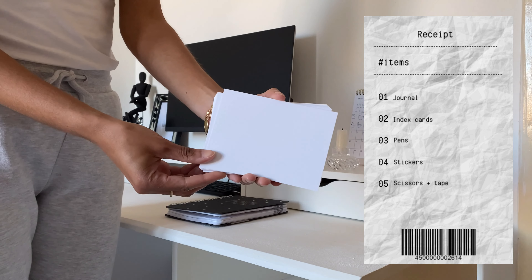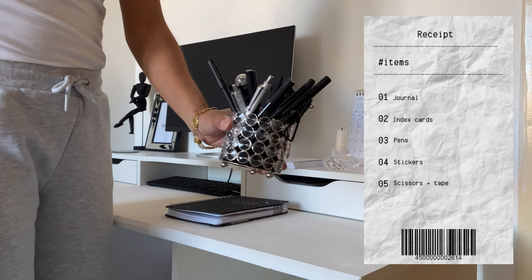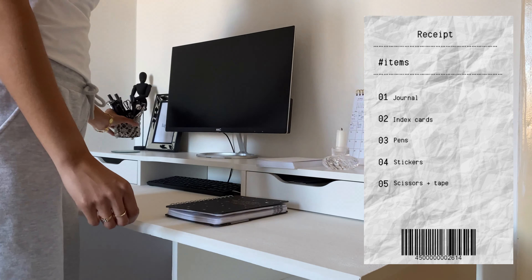Here you will see a receipt with everything that I need, like my journal, index cards, pens, stickers, a scissor, and tape to get everything started.